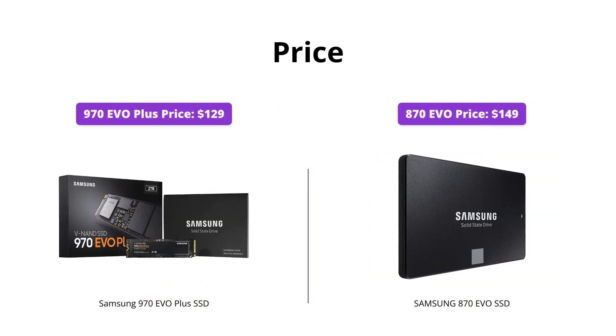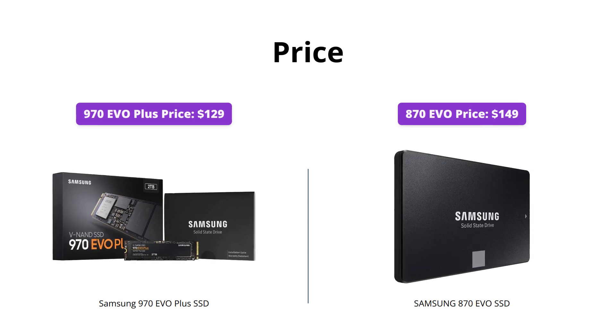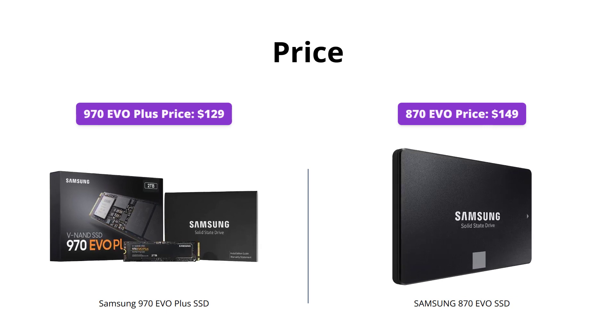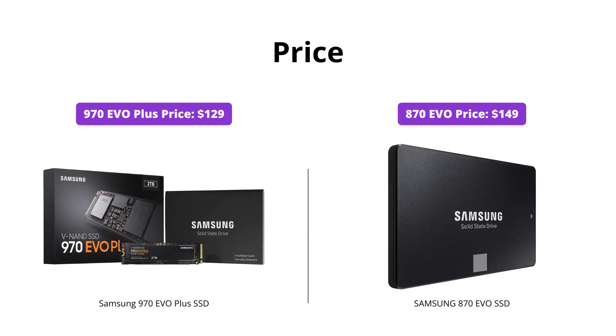The 970 EVO Plus costs $129, while the 870 EVO costs $149. If you're someone who's on a budget, the 970 EVO Plus is the clear winner with its affordable price tag.